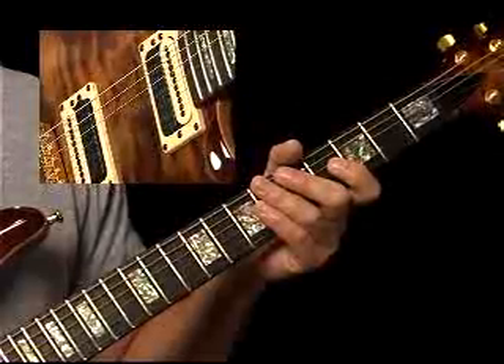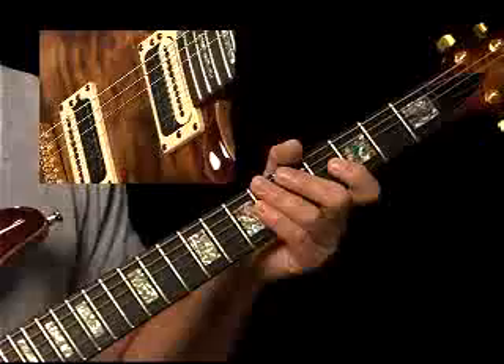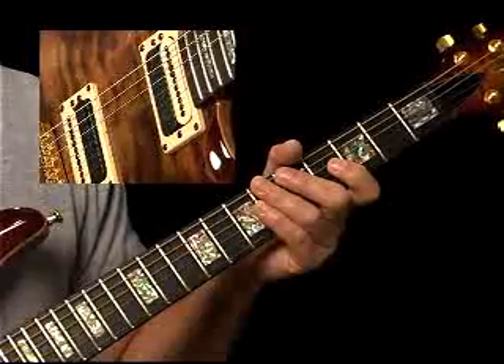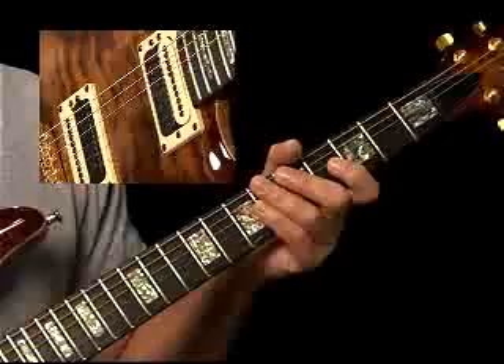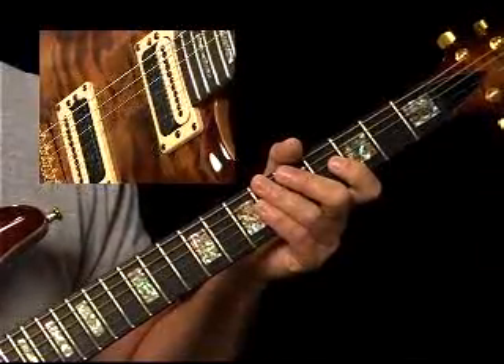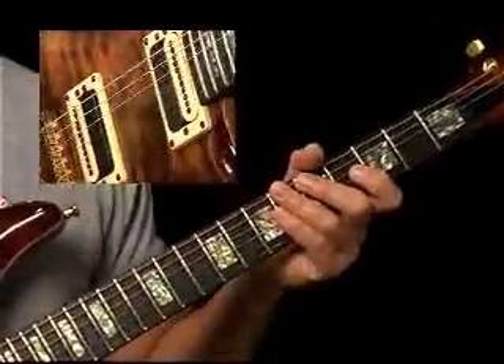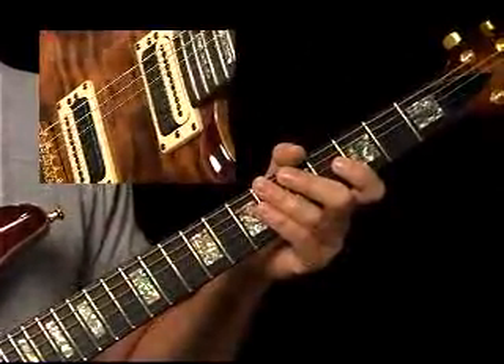Now measure 5 will be the D chord, the 4. Measure 7, we're back to the 1. Measure 9, we're on the 5. Measure 11, we're back to the 1. You can hear the bass lines — just a real strong root coming right in on the downbeat of each measure.